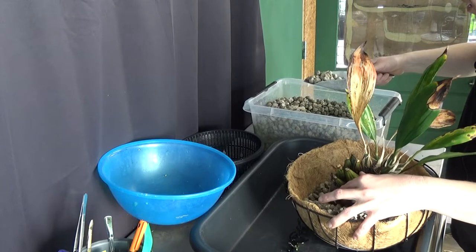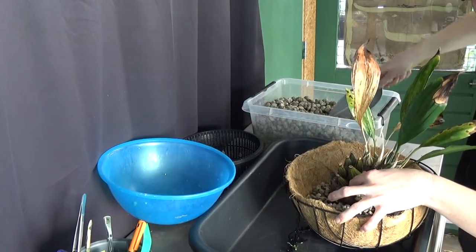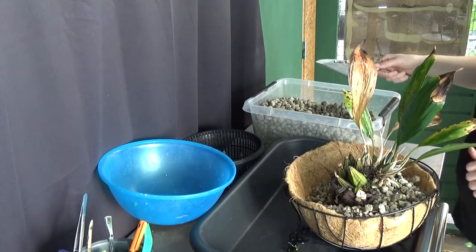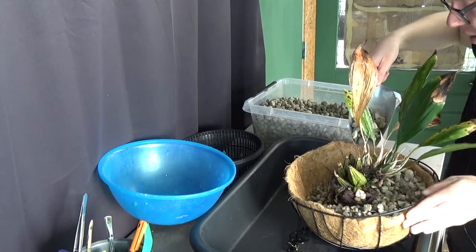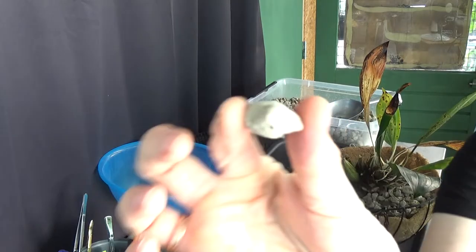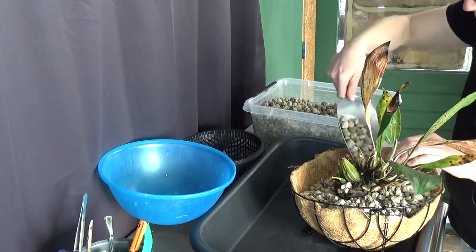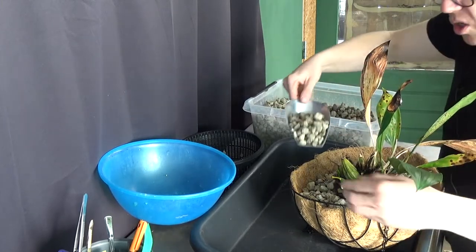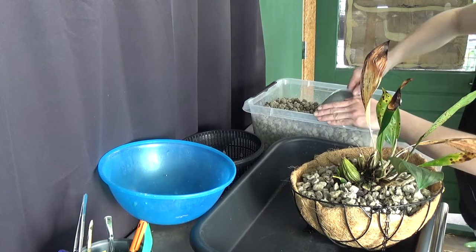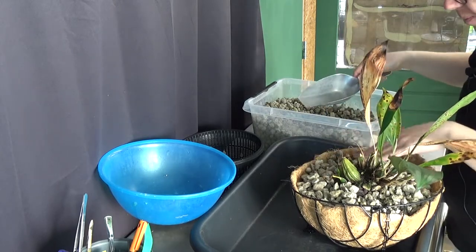Let's grab some new pumice — beautiful pumice. I really love the pumice from this brand, it's called Velda. I'm planning on making a video about it — I took some pictures at the garden center where I can find this stuff, because people occasionally ask me where I find it. It's just beautiful and I love to work with it. The nice thing is it doesn't start to rot, so that's not going to be a problem media-wise. If your roots or bulbs start to rot, you still have rot in your pot obviously, but it will not be the media — and I like that idea.